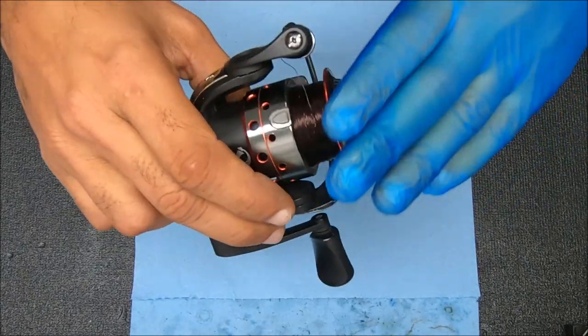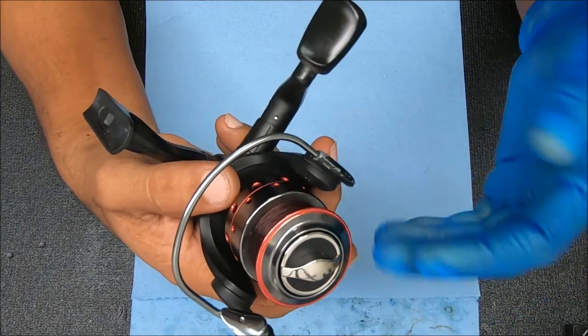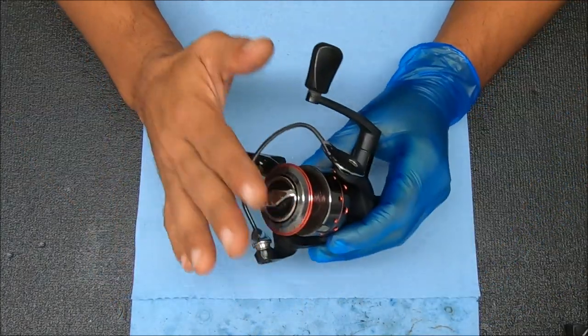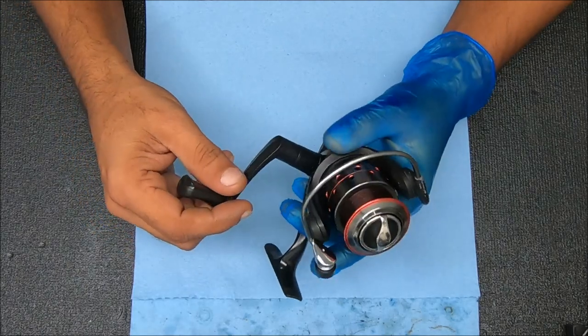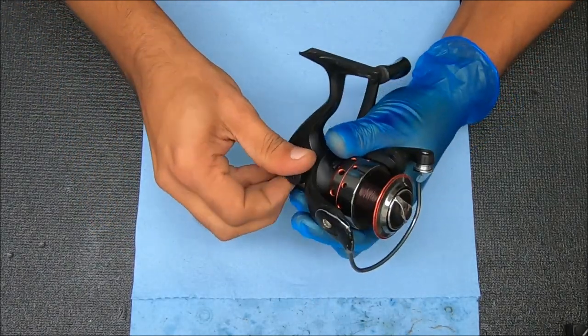Hey y'all, today we get to work on my always-in-the-car reel. This one I use for freshwater — had it for about three years, never serviced it. So let's see how it looks inside. I have never opened it up but we got to service it, and it's a good time to show you a video on doing it. I know this screws off to get the handle off, so I'm going to do that first.